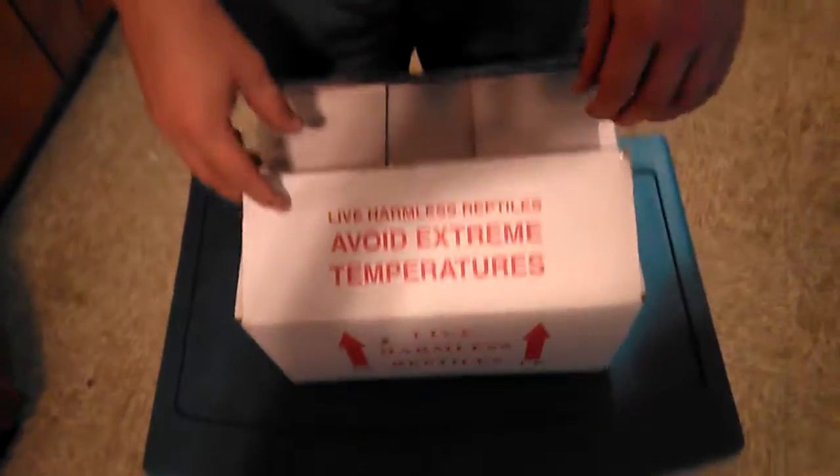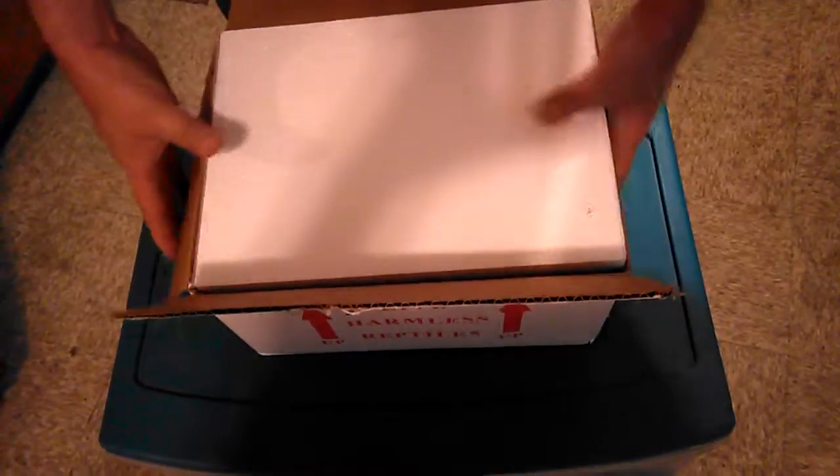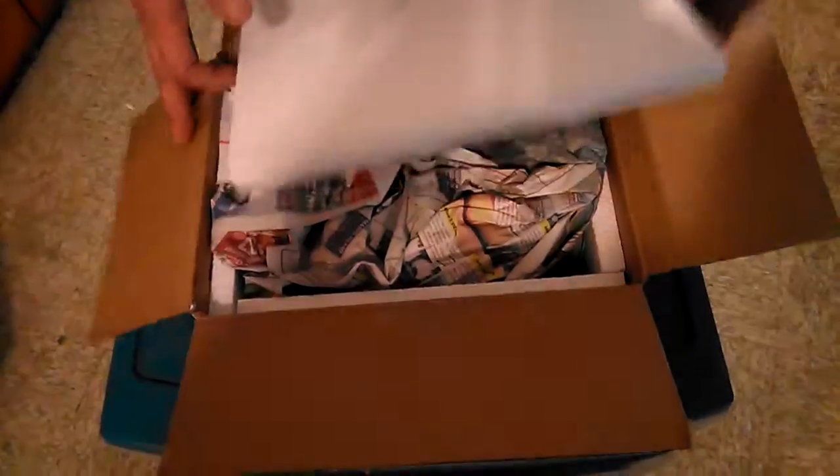What's up guys, this is David from Miller Scaled Art. We're doing an unboxing video. I already opened them because I don't have patience — I picked them up at the hub and wanted to make sure everything was okay.